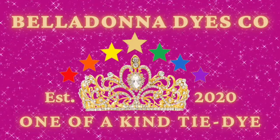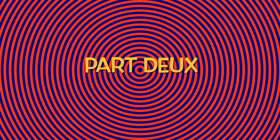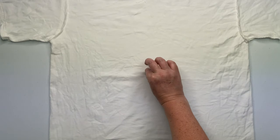Hi, this is Steph with Belladonna Dyes, and today we're going to make an Abstract Liquid Spiral Part Deux. We're going to start by spiraling up our shirt the way we always do.